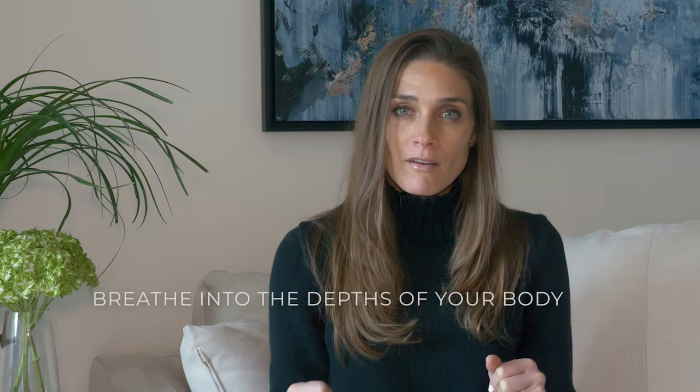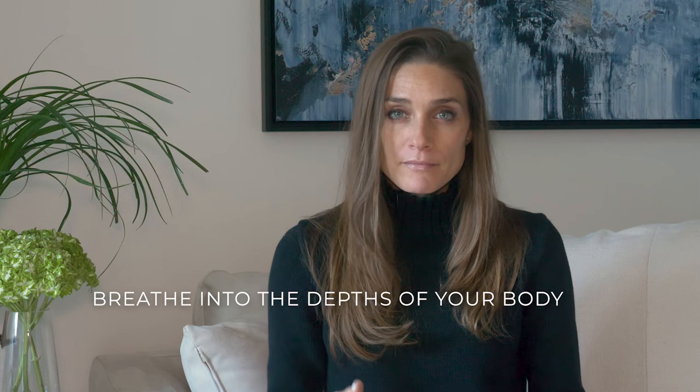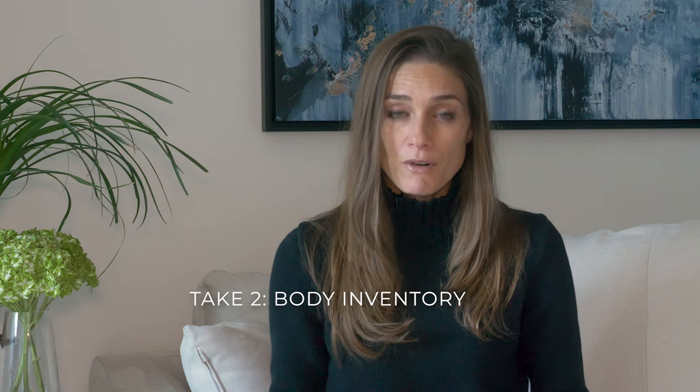Maybe your body feels calm, or just take a breath — a deep inhale and a full exhale. One more inhale, full exhale. Observe your body now — how it feels after a few calming breaths.